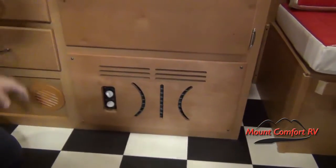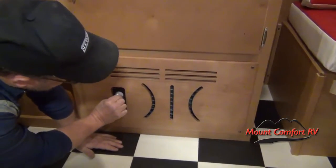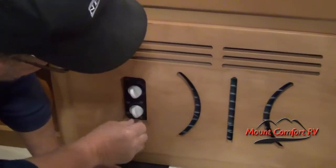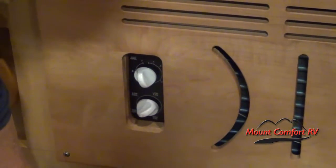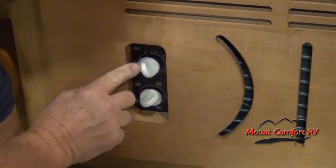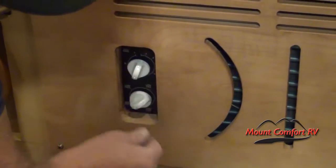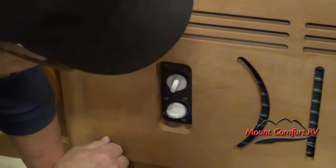This is the air conditioner. You have your thermostat setting on top and a selector for whether you want just the fan or the air conditioner on. Set your thermostat here and choose from high cool, low cool, low fan, or off.